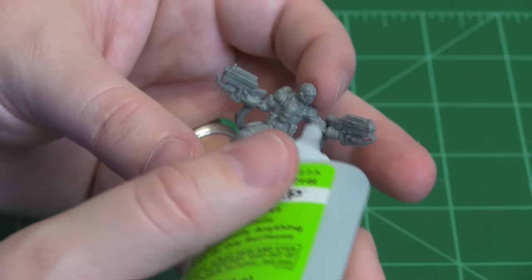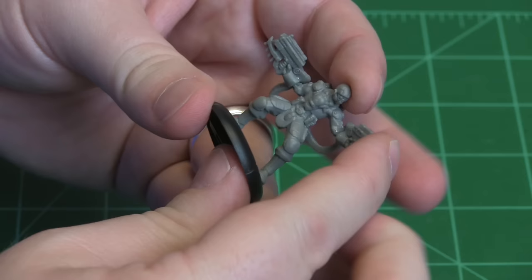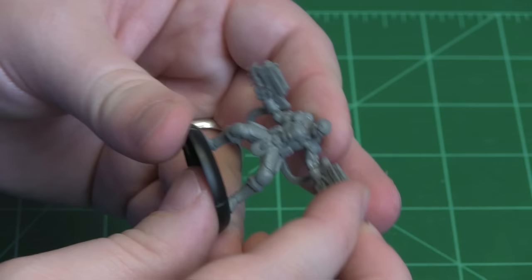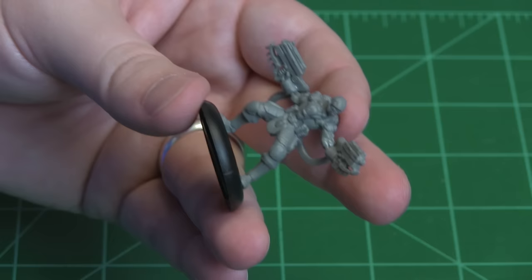I'm going to put a little more dab of glue in there just so I can fill that gap a little bit. So a little more glue — press it and hold it. Let it dry a little bit. And if you've got too much glue in there you can dab it again.